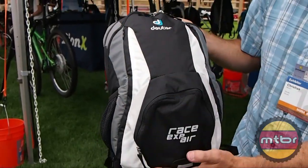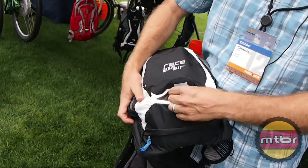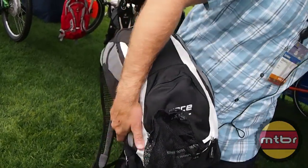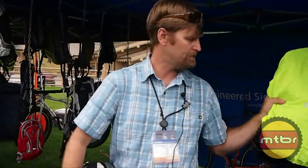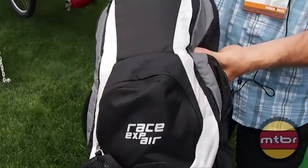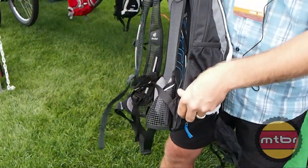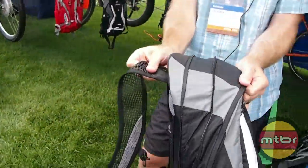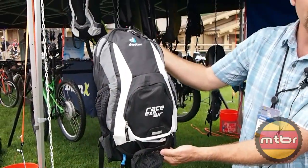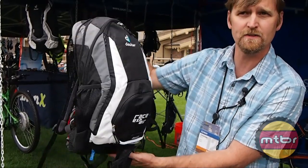Very clean with a nice zippered pocket. And like the Compact, it also has the helmet holder that deploys out and the rain cover that deploys out. Additionally, being EXP — that stands for expander — you can expand out the volume of the pack, so on those long days you can really load it down. It will be $129 retail with a three liter Streamer reservoir. Really clean design — one of our best sellers.